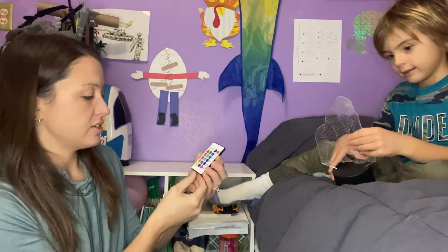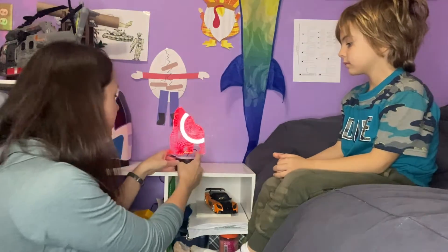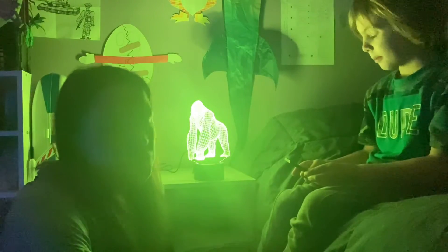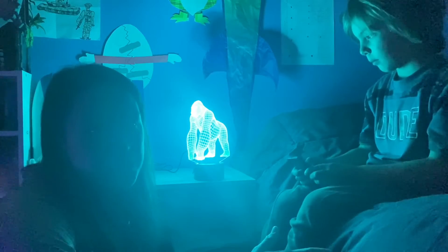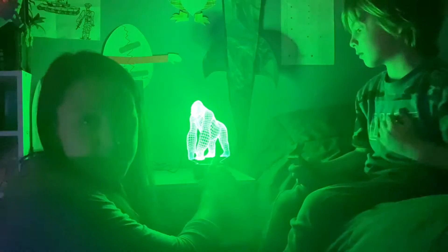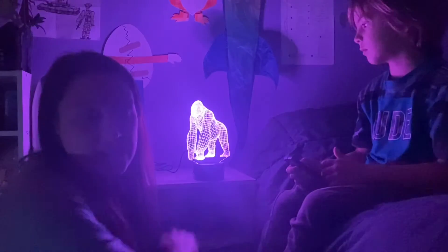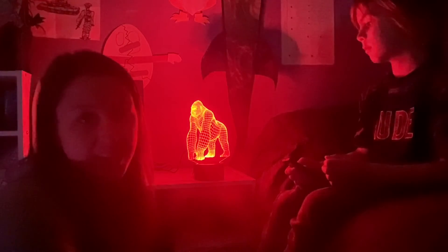Beautiful outline of a Gorilla — plug it in and the power button is on the top. This nightlight would be so much fun for kids to play with and customize to whatever color they want for each night. It's easy to use; it has a no-press button that you can just tap on to change the color, or you can use the remote to change it that way.